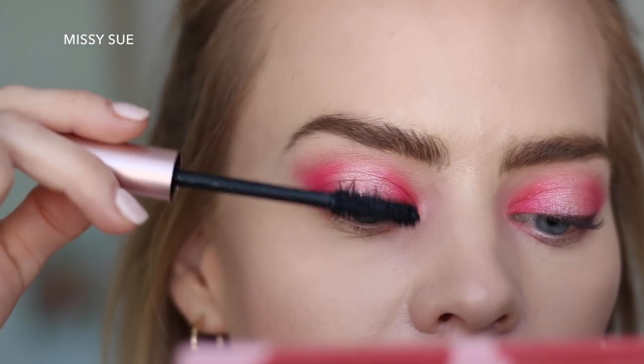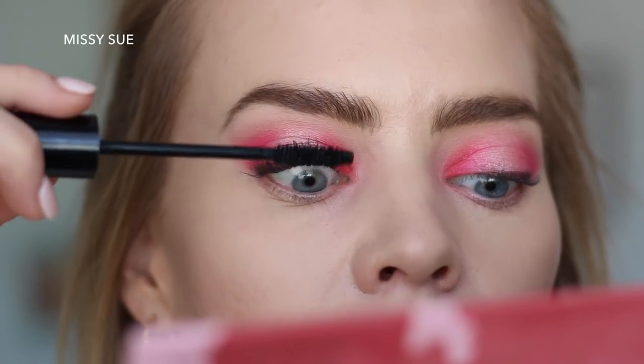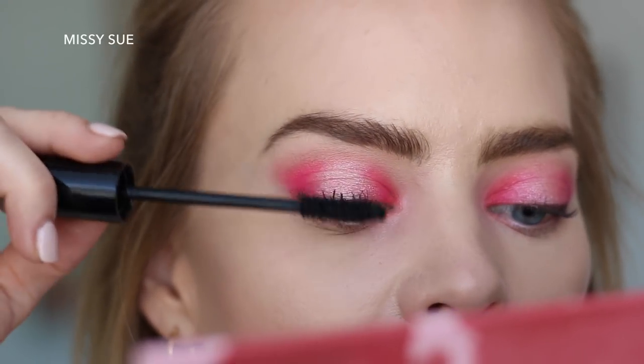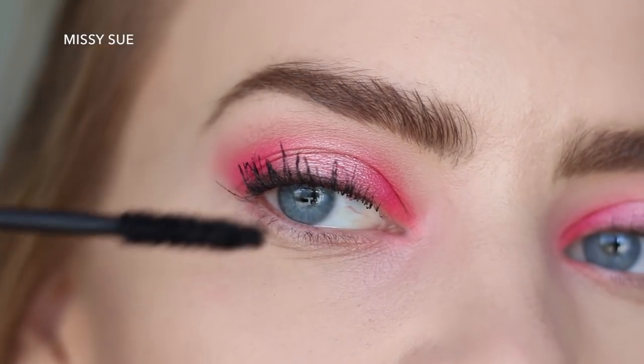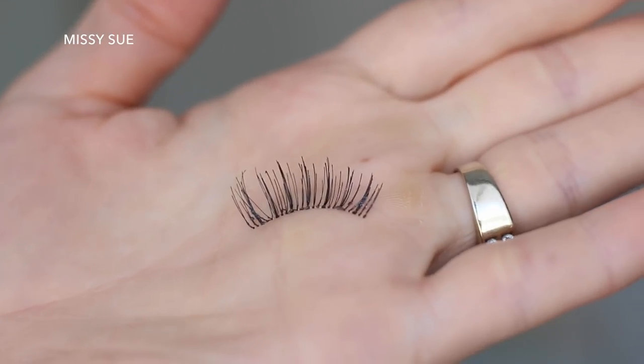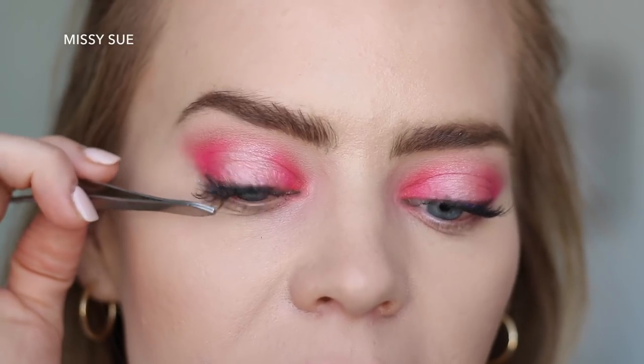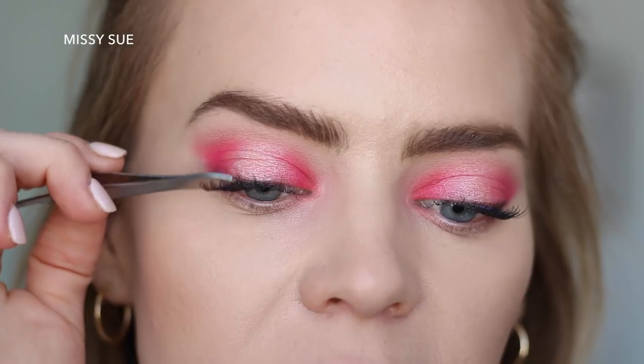We'll go see the farm animals as soon as I'm done. So I went ahead and put on some false lashes just because I felt like torturing myself — my lashes are so wonky that I felt like I needed it. I put on the Andrea Strip Lashes, either 24 or 12; I can't remember, but they're from Ulta.